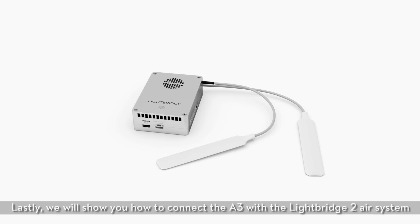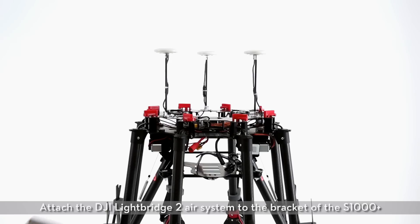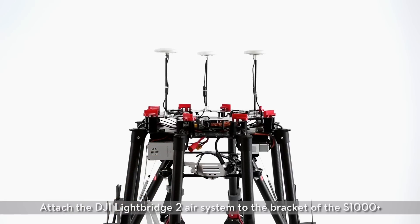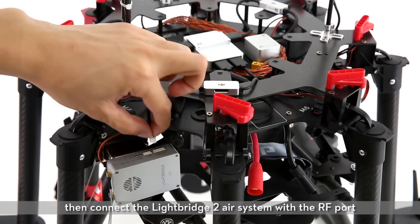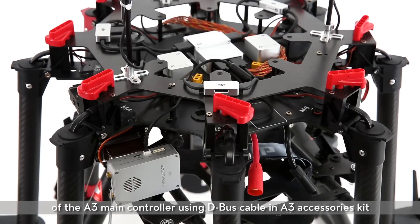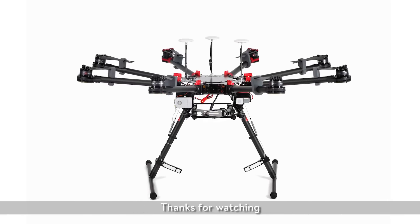Lastly, we will show you how to connect the A3 with the Lightbridge 2 air system. Attach the DJI Lightbridge 2 air system to the bracket of the S1000 Plus. Then connect the Lightbridge 2 air system with the RF port of the A3 main controller using the D-Bus cable in the A3 accessories kit. Now the installation is complete. Thanks for watching.